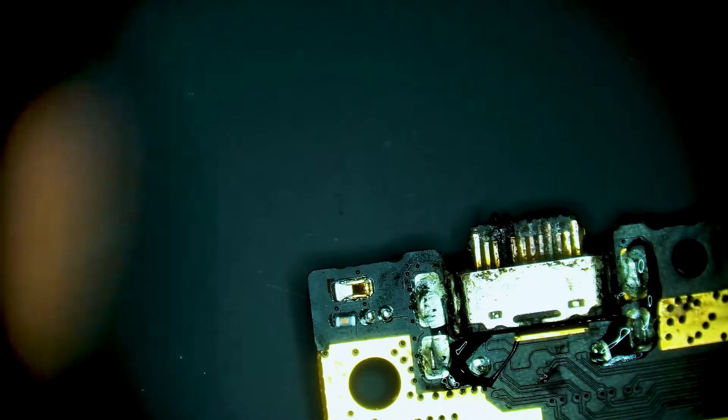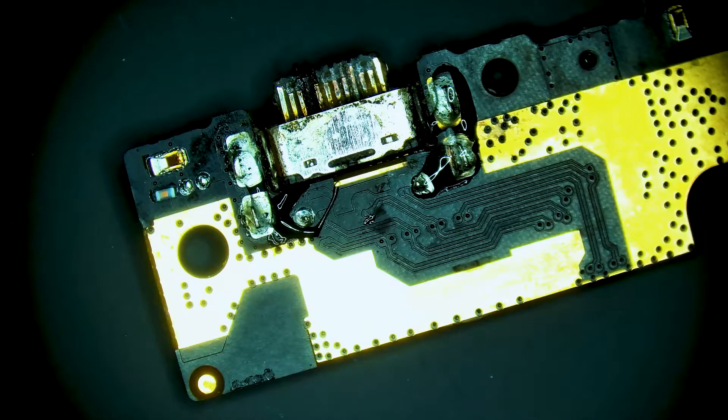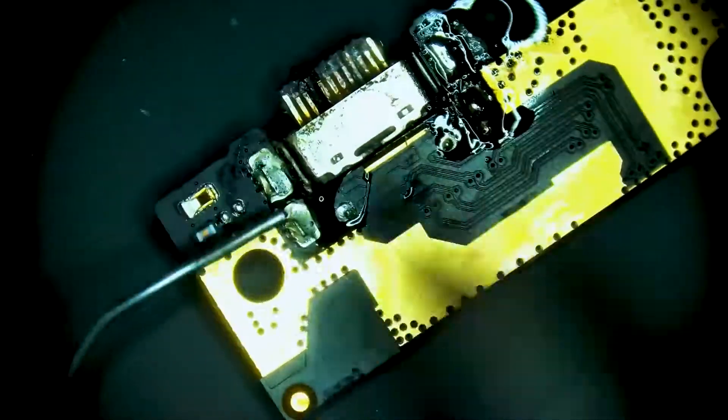We're going to start by adding flux to each of the anchor points for the USB-C charge port. Then we're going to add solder to each of them.